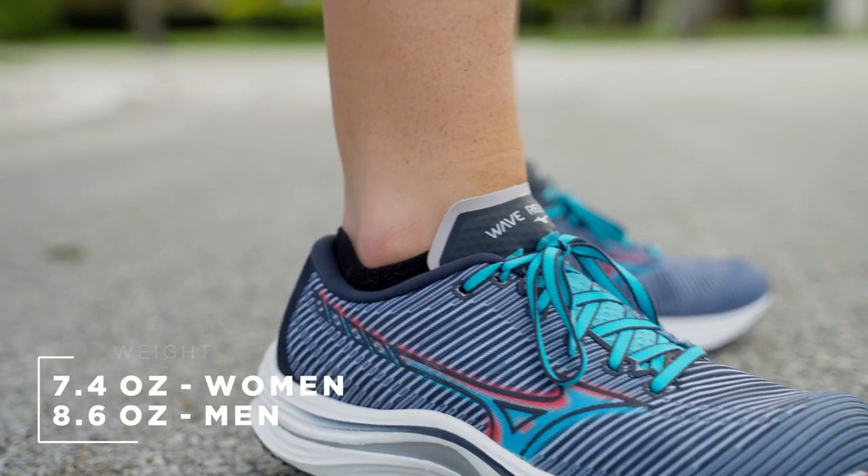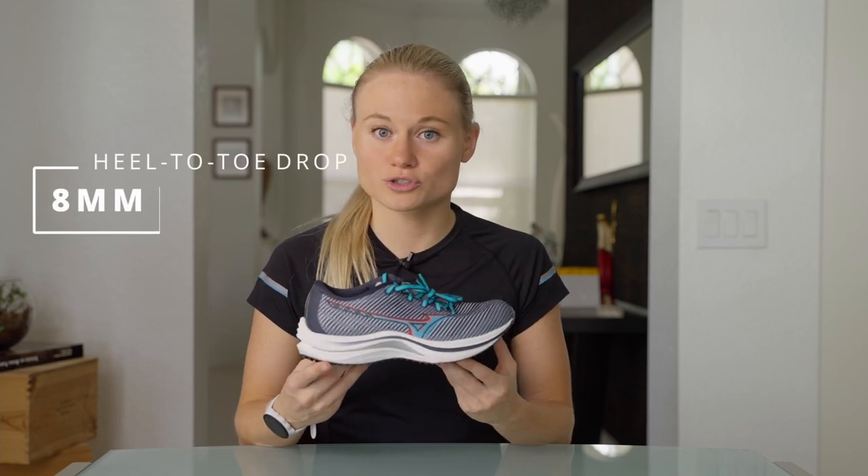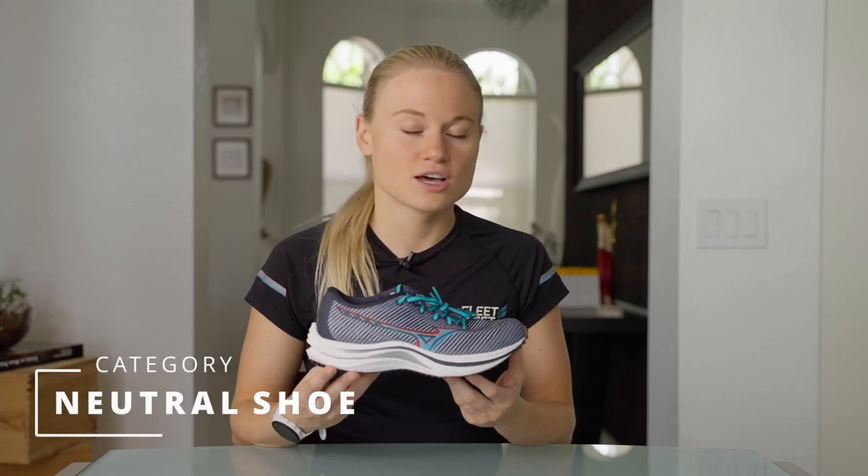The Mizuno Wave Rebellion comes in at 7.4 ounces for the women's and 8.6 ounces for the men's. It has an 8mm drop, and it's perfect for road or track running. This is categorized as a neutral shoe, and it's great for speed days, long run days, and everyday training.